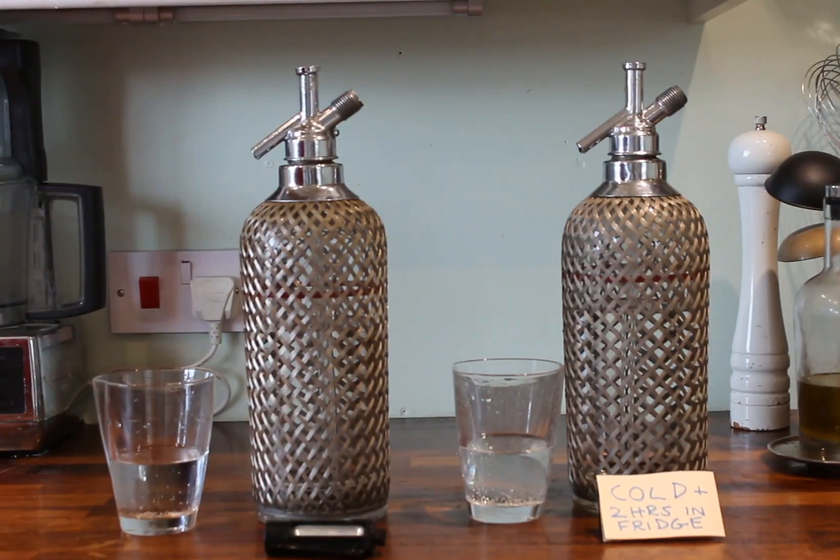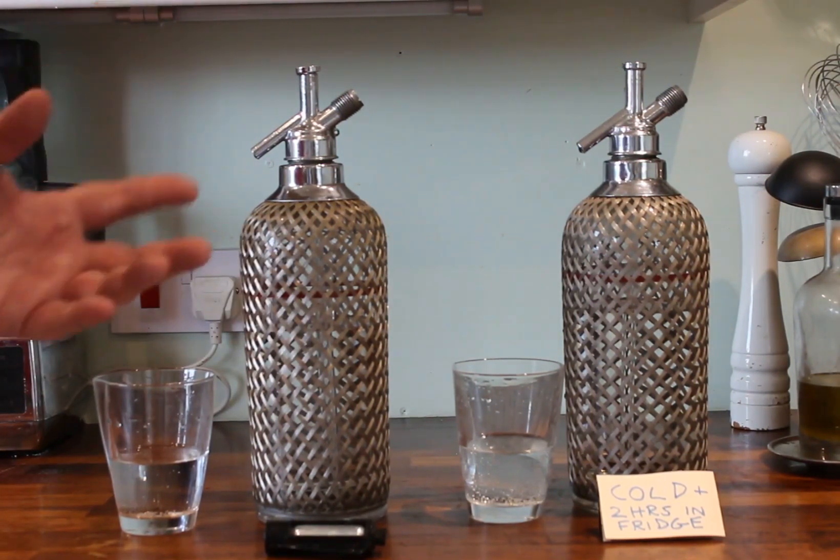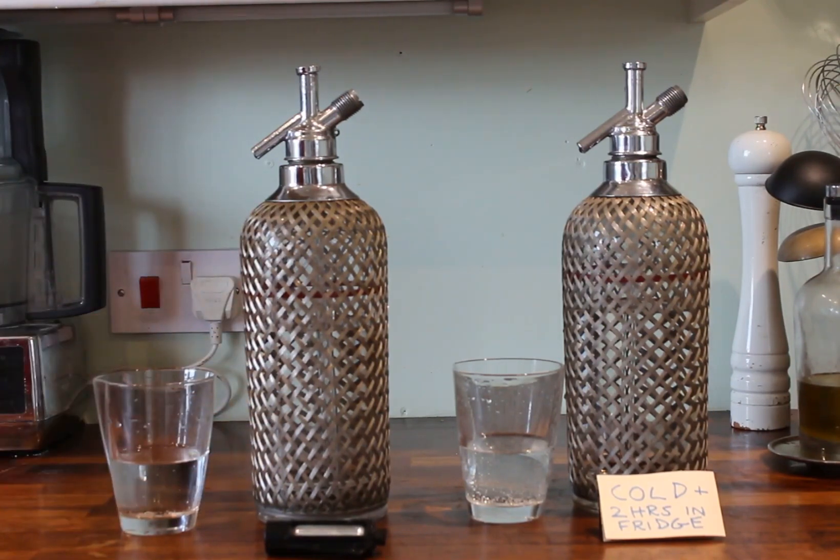And that's the end of this video. Hopefully that will allow you to get the best sort of mouthfeel and taste out of your soda siphon when you're making your fizzy drinks. This video has been brought to you by Acqua Spiomento. Thank you very much.